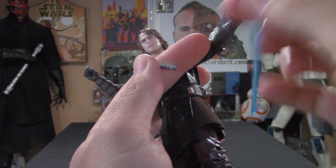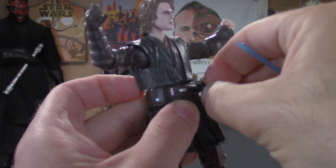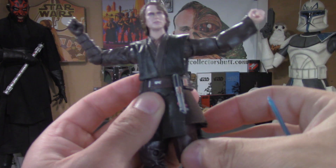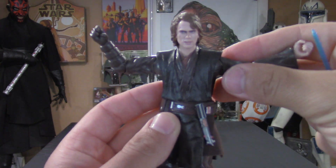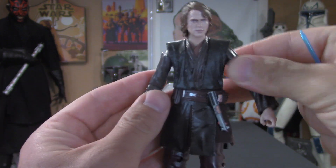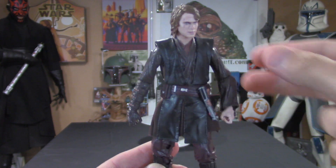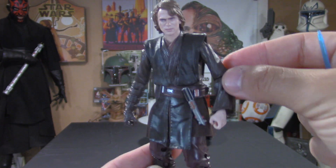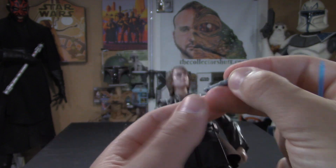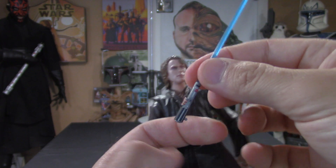Let's mess around with the lightsaber now. You can just pull the blade right out, put the hilt in the belt peg, and boom — there you go. That looks awesome, a lot easier than I thought and it's a pretty good fit. Yeah, that looks great — really nice fit there. The blade just pushes right back into the hilt.